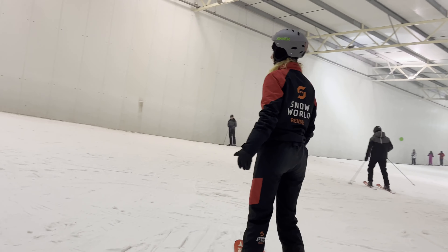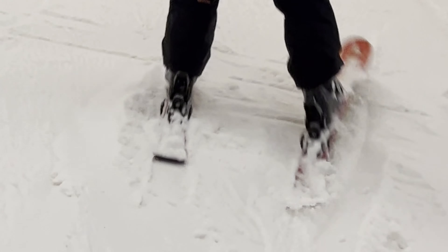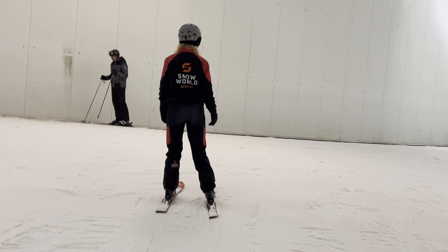Okay guys, so that was everything on how to ski in one minute, from an amateur skier. Thank you, bye — so let's just go. Let's just be free.